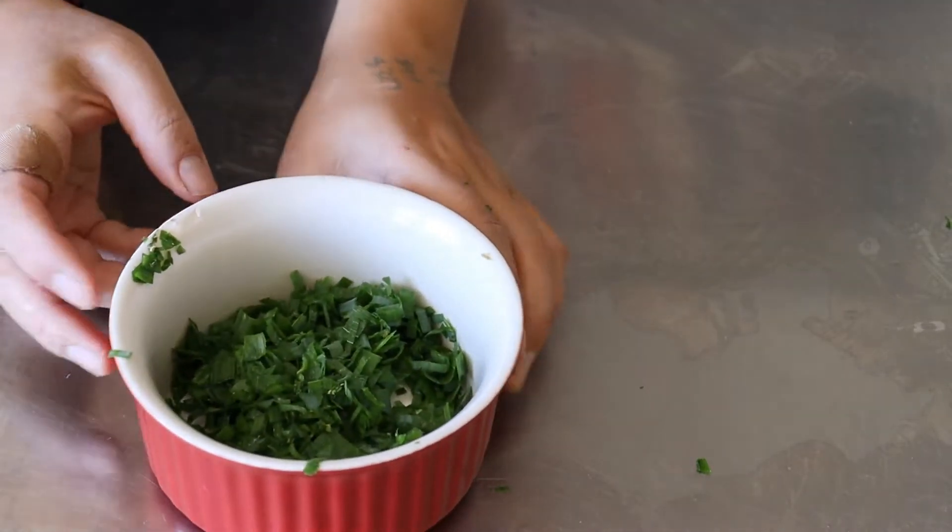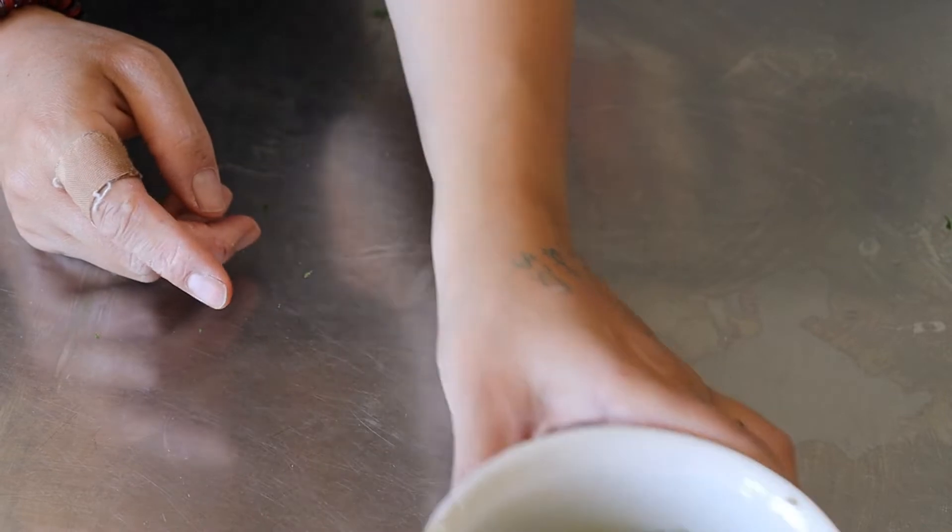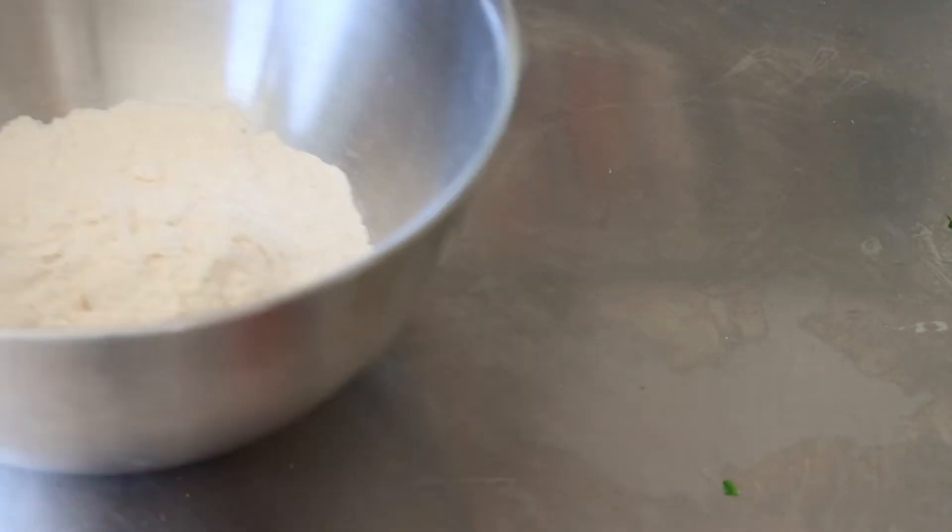Now, like I said, these are like Chinese spring onion pancakes, just a lot simpler to make. I've chopped those spring onions up and put them into a ramekin and I'm just going to put them to the side while I make the dough.